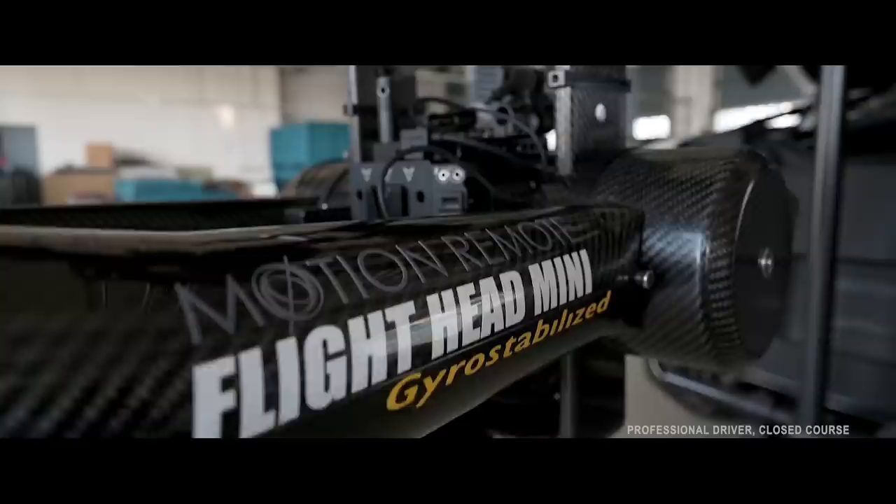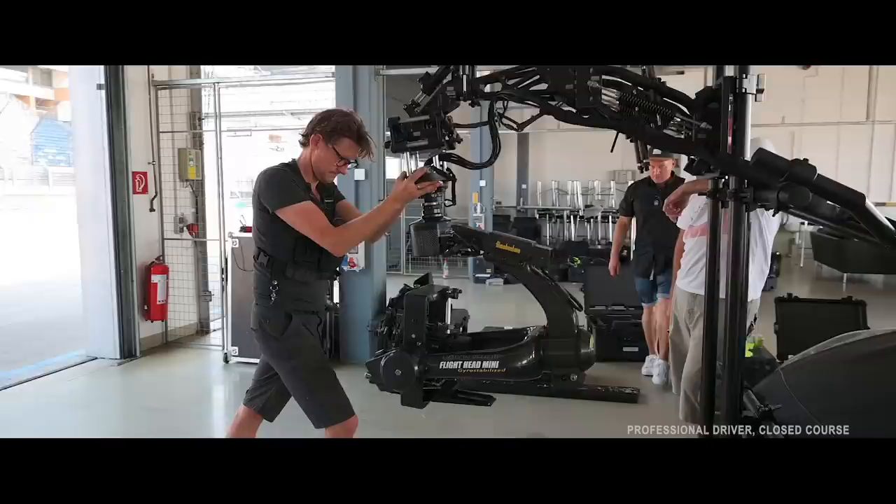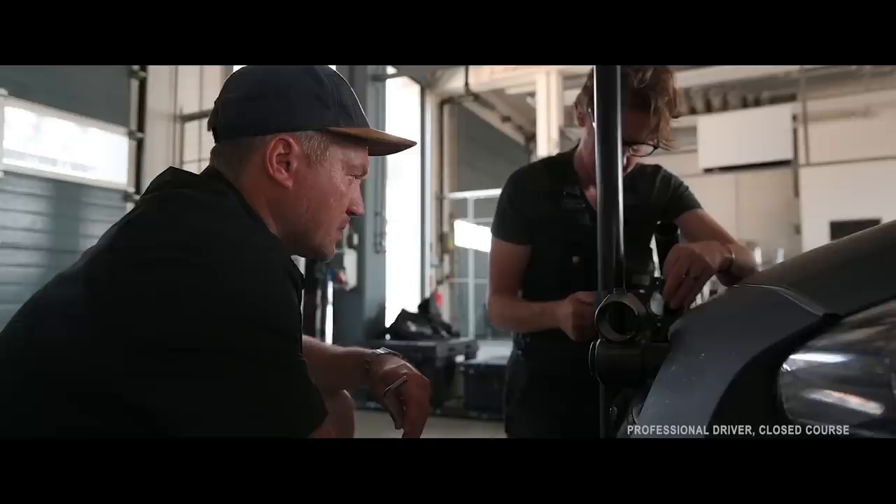Everything on that car is completely bespoke for it, from the Flighthead Mini to the dual black arm that supports the camera and allows it to flex. We have to take all the bodywork off and we've welded and mounted aluminium to the crash structure, and that gives it super strong support.